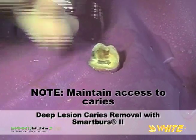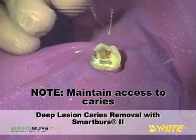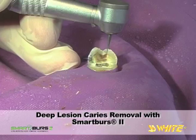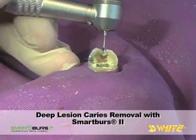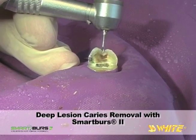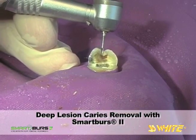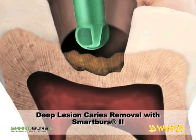If decay is present in an undercut area, stop caries removal and create access. The Fissurotomy Burr would be used to cut a clear path through hard tissue so the polymer bur can regain access to the soft lesion. Note that encounters with hard tissue will rapidly wear the Smart Burrs 2 instrument, and a fresh instrument may be needed to remove remaining decay.